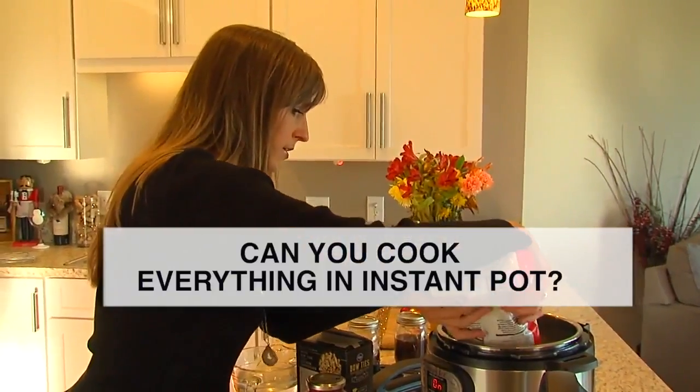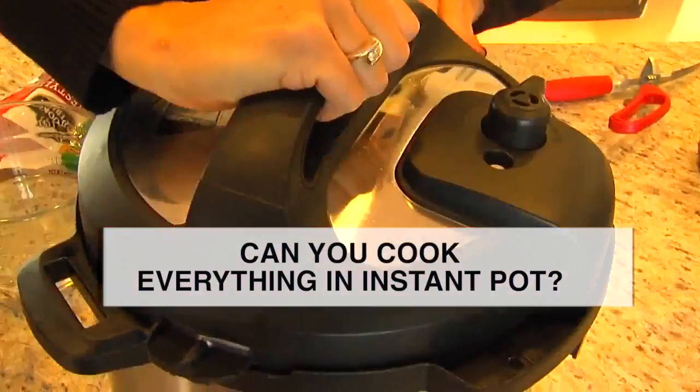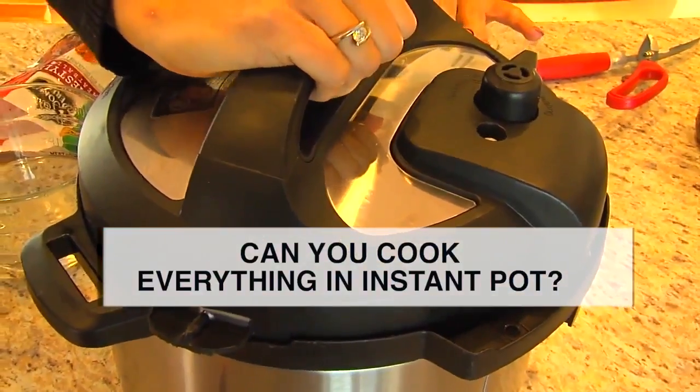The Instant Pot makes amazing pasta, chili, ribs, and many foods, cooking them in a fraction of the time of a slow cooker.